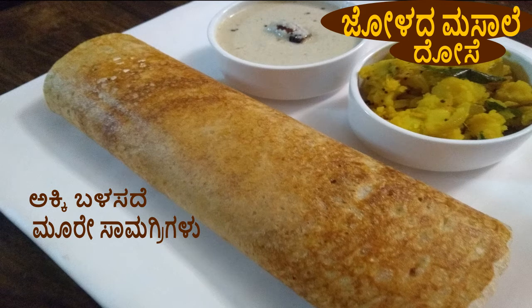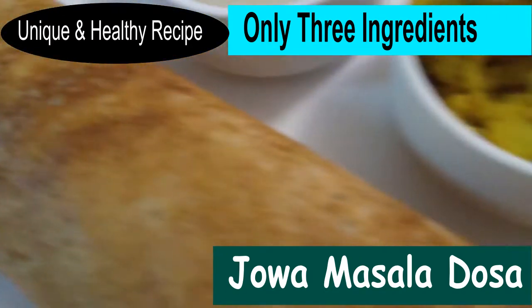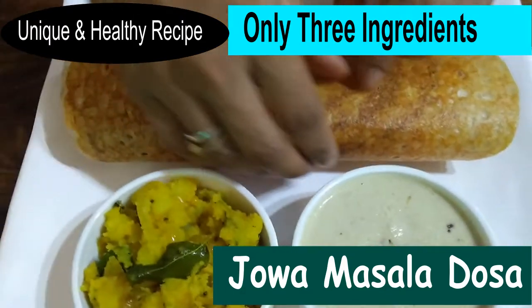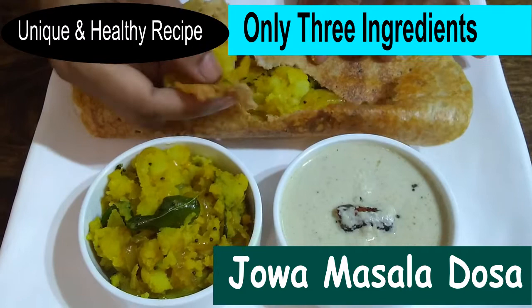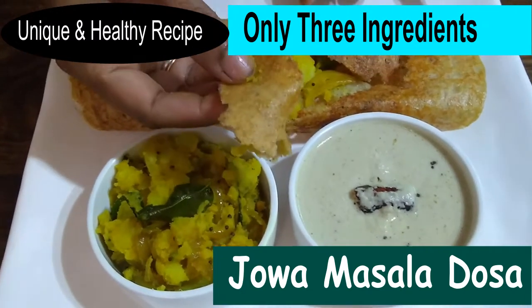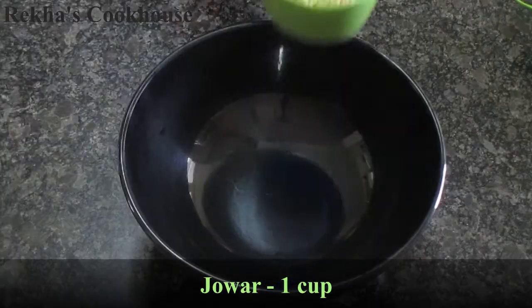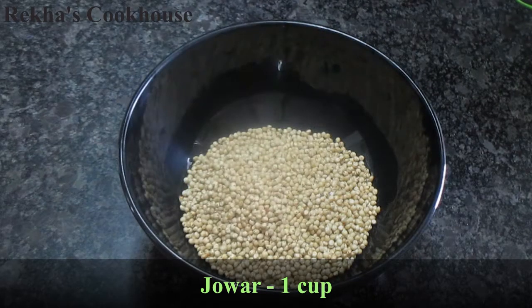Hello everyone, welcome to this recipe. I am going to make a sauce sauce. If you make a sauce sauce, it will be crispy.